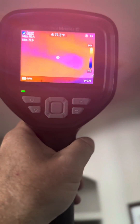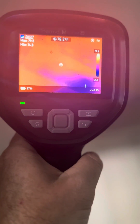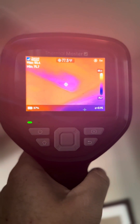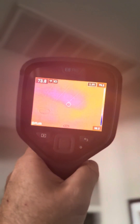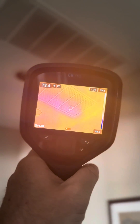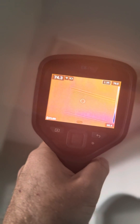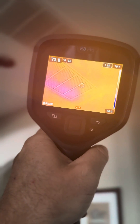Checking temperature differentials, we're seeing right around 76 degrees at the return air. You can see a little cool spot there where some of the airflow is going. With the FLIR E8, we're seeing almost that same spot. Temperatures are a little different depending on your settings, but we're really looking at the resolution, quality, and comparison.